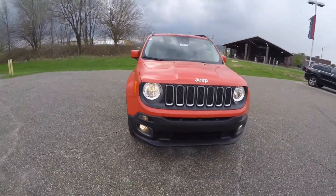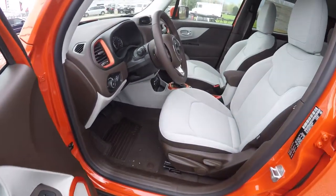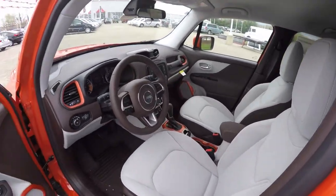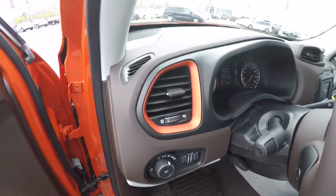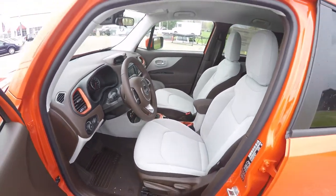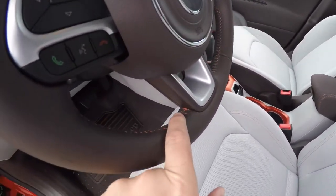Let's take a look at the interior. Inside we have power mirrors, power windows, and power door locks. This vehicle also includes body color accents on the interior, on the speaker surrounds, and on the air vent surrounds. There's also a leather wrap, tilt and telescoping steering wheel with Omaha orange cross-stitching.